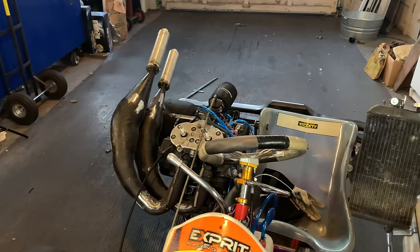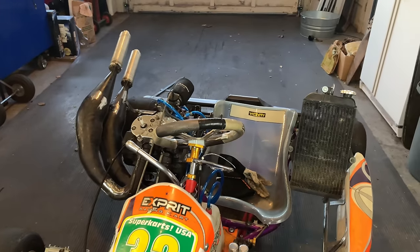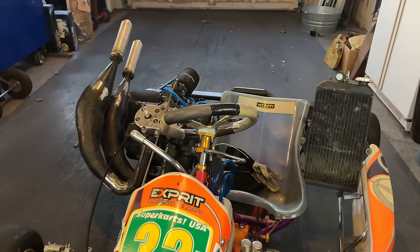Everything is now back to where it was before we tore everything down to get it all welded up. The first thing I'm going to do now is take all the electrical stuff off the Banshee and then go ahead and try and fit it all on here.